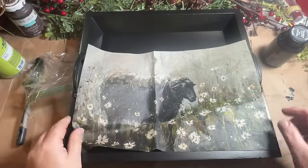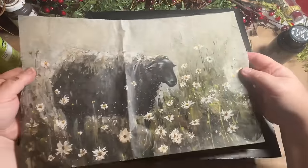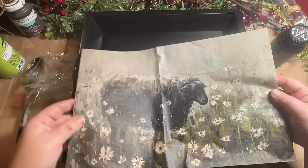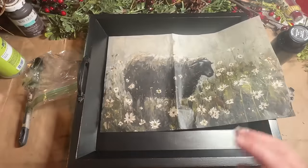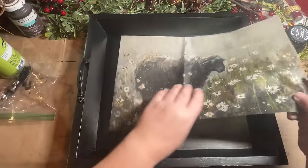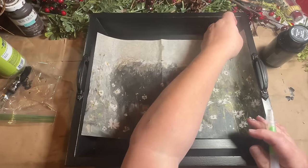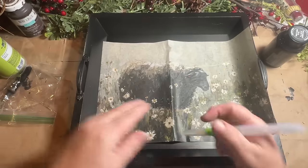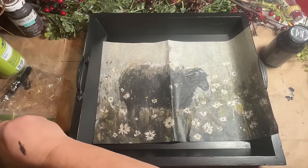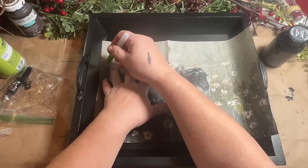Once that was dry, I grabbed my paper. I love this beautiful black sheep with the daisies on it, and I thought this would look beautiful in this tray. I got this at Zazzle.com — I'll put a link down in the description to this paper. It's beautiful, and I have a couple more of them. I can't wait to use them on a project. I just love the black sheep.